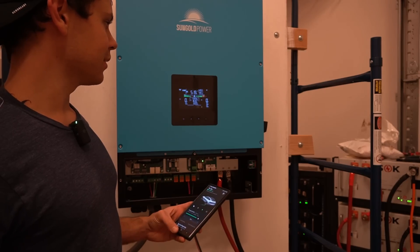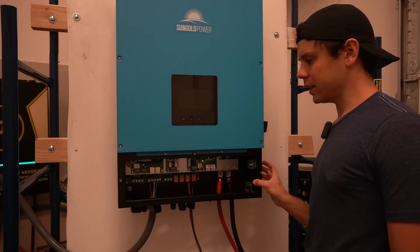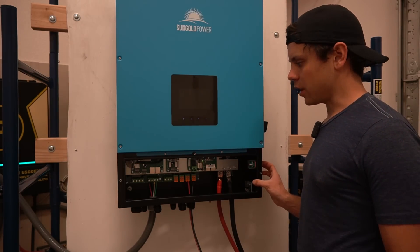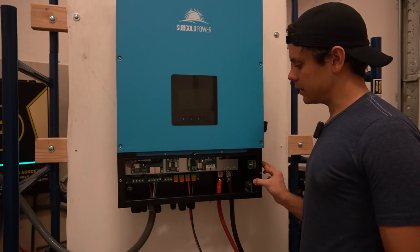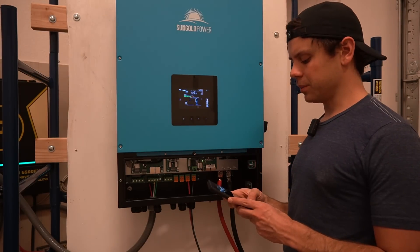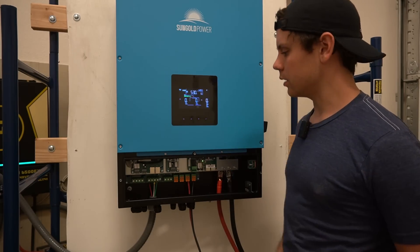It just turned off. Let's try it again. What's strange about this unit is this button is not like an on/off switch — it turns it on, but it doesn't turn it off. I tried holding it down and other variations and it still doesn't turn the inverter off and on. It might have an over-temperature but I highly doubt it — just overload. It should reset itself automatically.